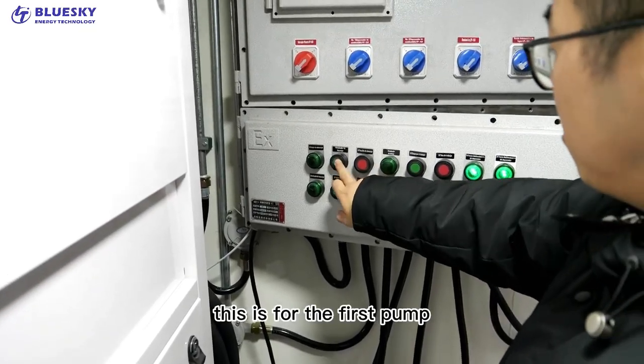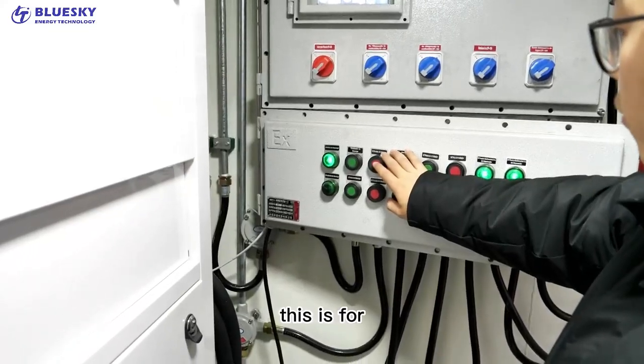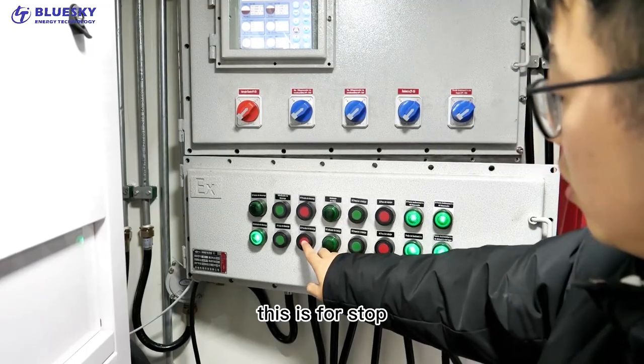This is for the first pump. This is for the stopper. This is for the second pump. This is for the stopper.